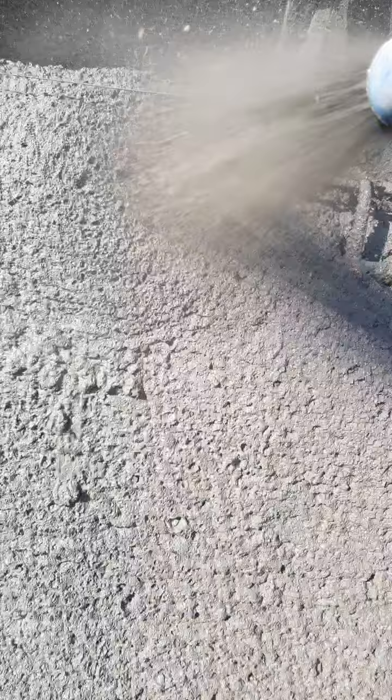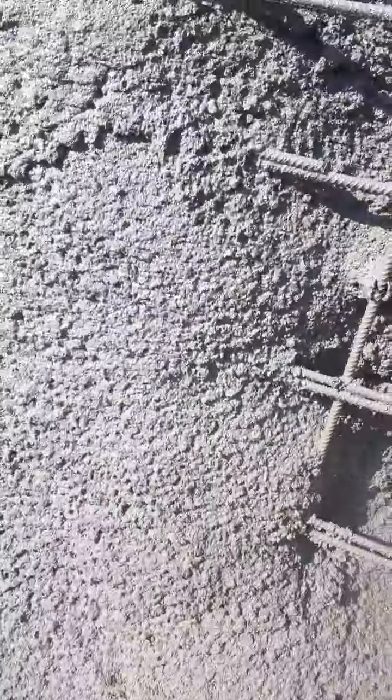I like to actually crunch in a little bit so I really get to the back of the boards. It's really compacting against the steel. Know what I mean?